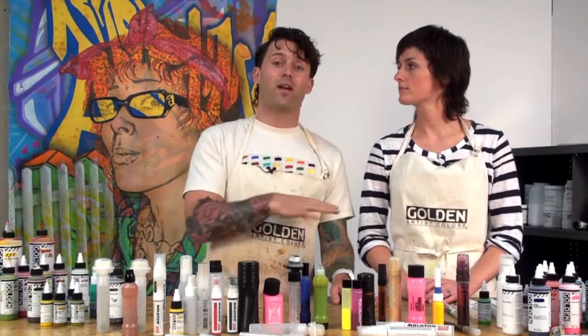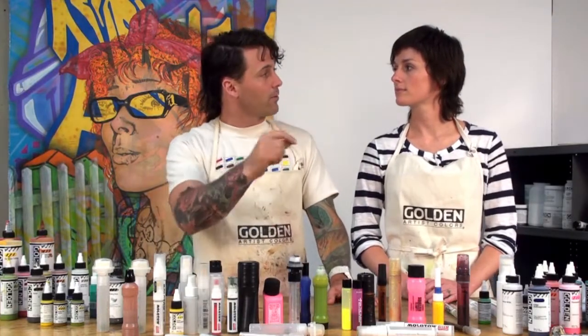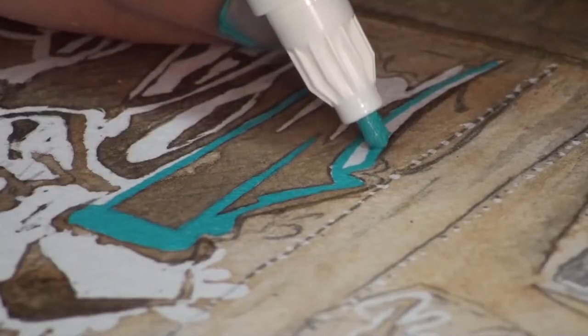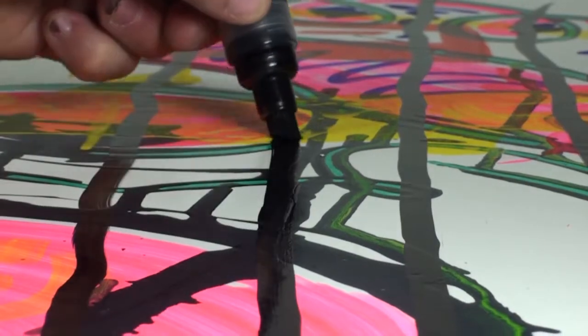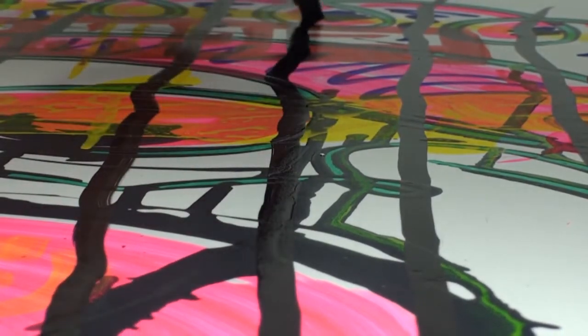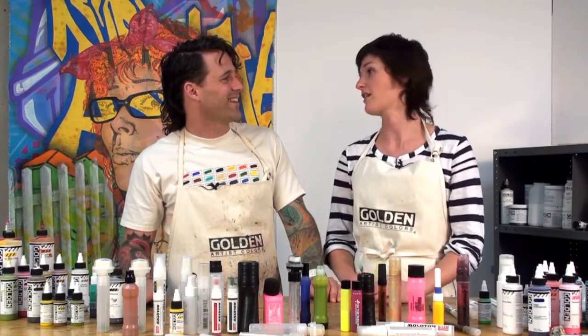With High Flow you can use markers anywhere, any way — whether you're doing a quick underpainting or some finishing details. High Flow through a marker will allow you to carry a line much further than you can with a regular brush. High Flow is the perfect paint for moving your street sensibilities onto canvas, walls, or any other fine art space. If you have any questions on any Golden products, feel free to contact Golden Technical Support.